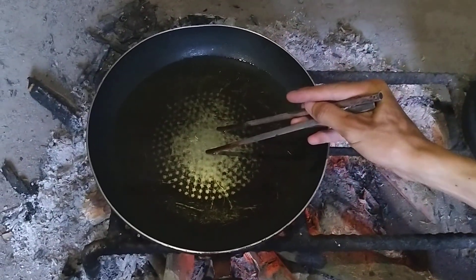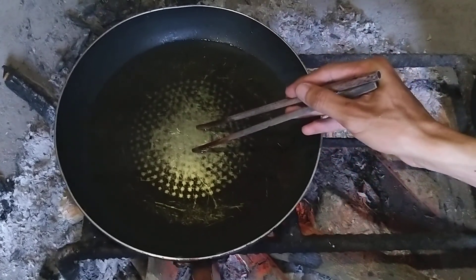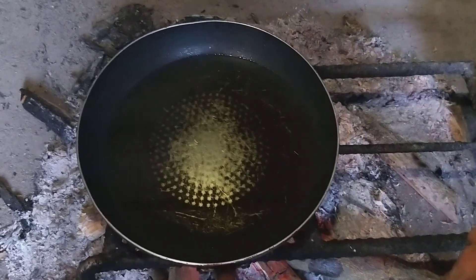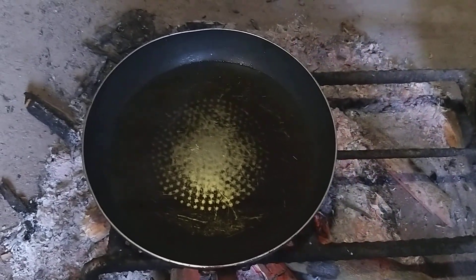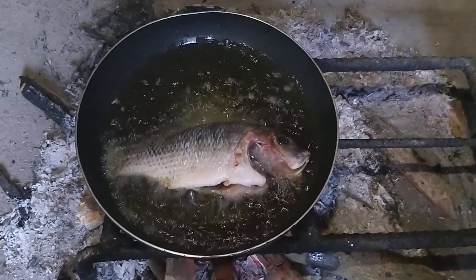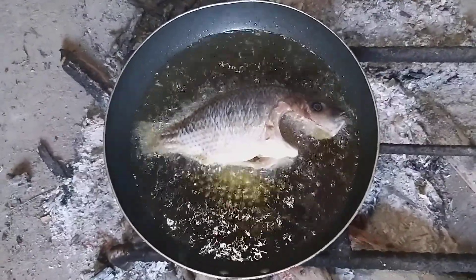Now deep-fry the fish. Use enough oil to cover at least half of the fish to save oil, though you can use more. Check that the oil is hot enough using chopsticks, and you can see smoke coming up. Add the fish in and deep-fry one side for about five minutes. You must leave the fish to cook well on one side and then turn it to the other side.